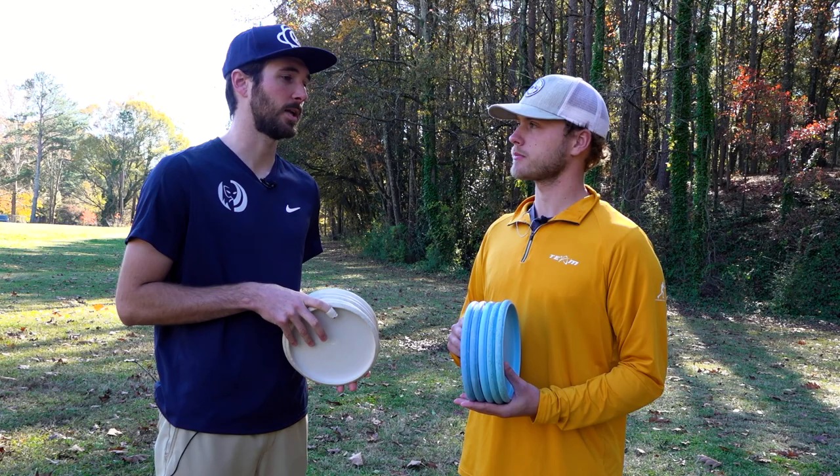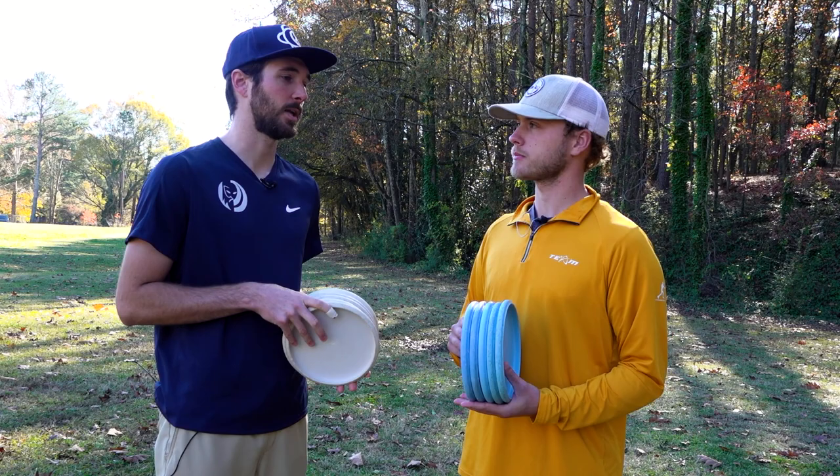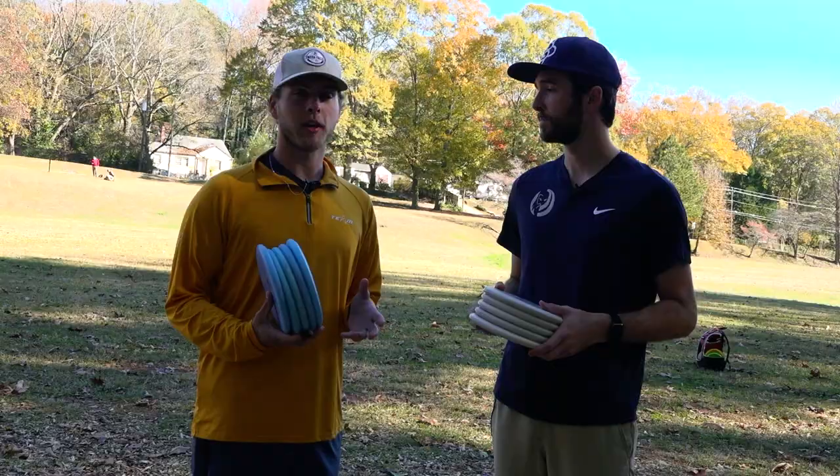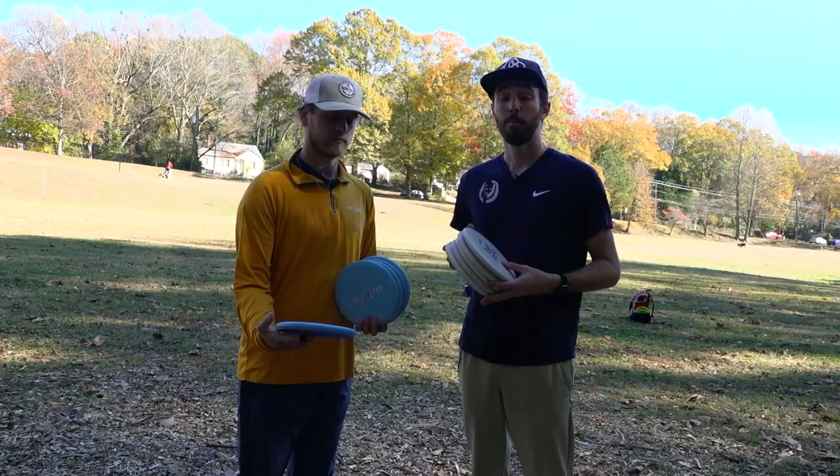When you're practice putting compared to when you're actually walking up to a putt in a tournament, what are the differences? Are there any? I keep it the same speed, same motion, just kind of the same everything. If you want to get better at disc golf, you have to put in the time to practice. Practicing putting can't always be the most fun thing, but building that consistency off the course is what makes you a great putter on the course.